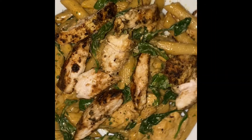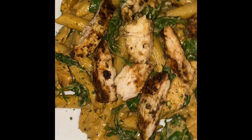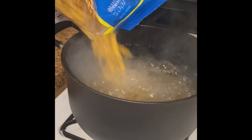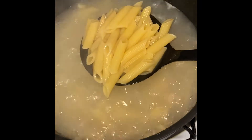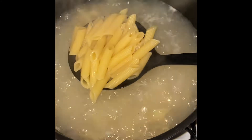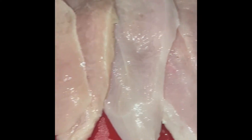Hey cousin, let me show you how I made this delicious spinach cream chicken pasta. All of the ingredients will be listed in the caption or bottom bar. I'm gonna start off by boiling my penne pasta — you can use any pasta you'd like. I'm going to boil this for 12 minutes with one tablespoon of salt and a teaspoon of oil, then drain it and set it aside.